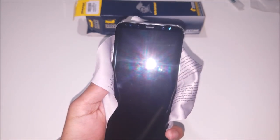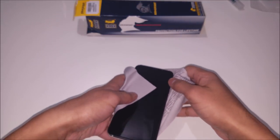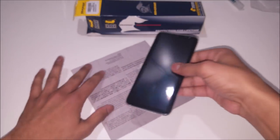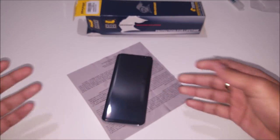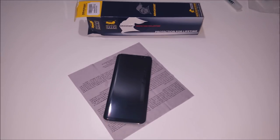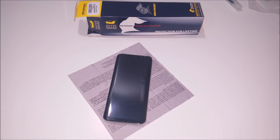It feels great when you swipe it and it has no orange peel effect, which is great. If you don't want to wait the full 24 hours after you put the screen protector on, you can put it on for a minimum of maybe 12 hours, let it sit, and you will get great results. But for the best results, you have to go with that 24-hour waiting period without using the phone at all.